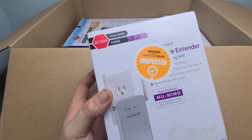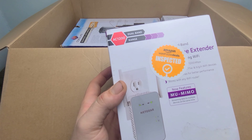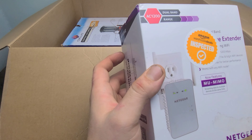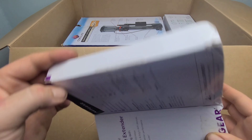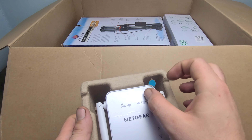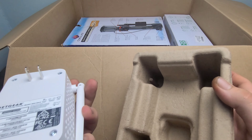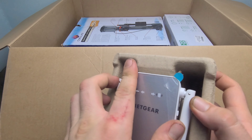Our next product is this Wi-Fi range extender. This is a dual-band AC1200 Wi-Fi extender, and all you do is plug it in. Let's go ahead and take a look on the inside — it still actually has the front sticker on it. Looks fantastic.